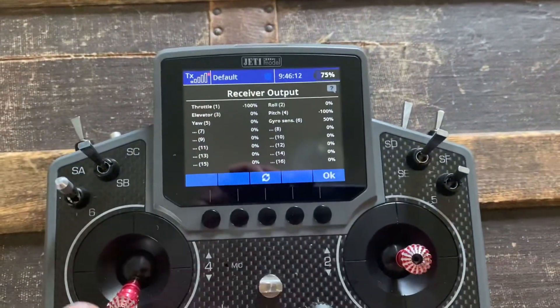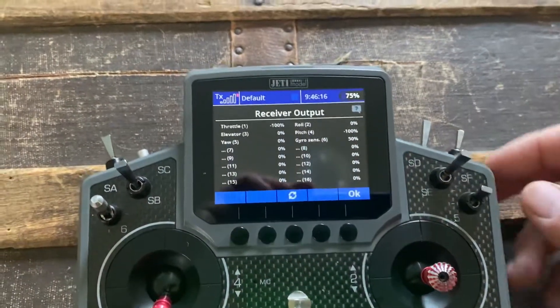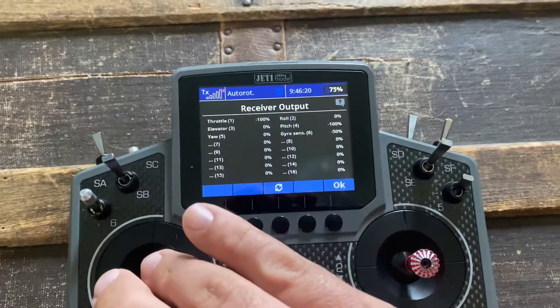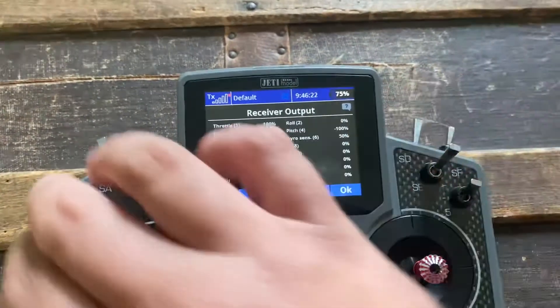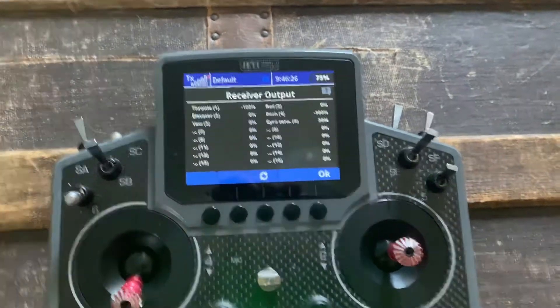So you can see the effect — we're in normal mode with a straight line throttle curve, going from negative 100 to positive 100. Here's that throttle hold I set up earlier; it's just staying in one spot because that's the hold. And if I hit cut, it goes there.